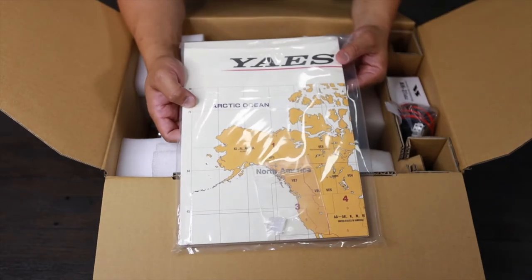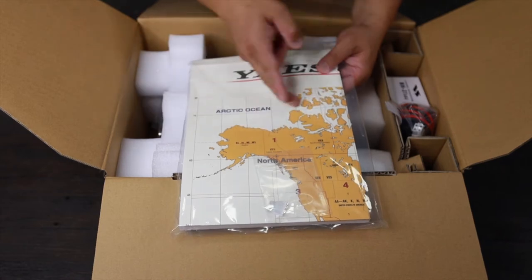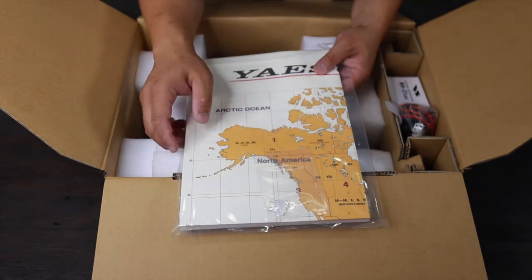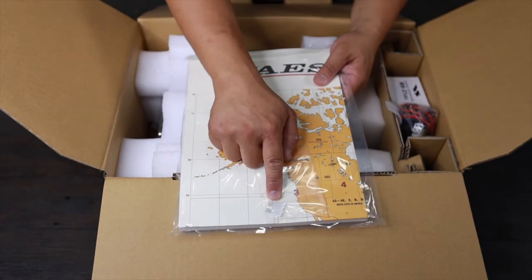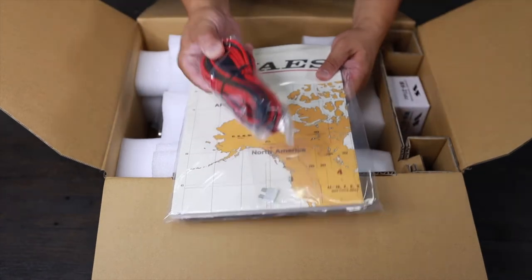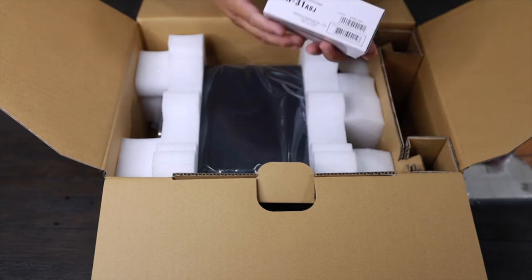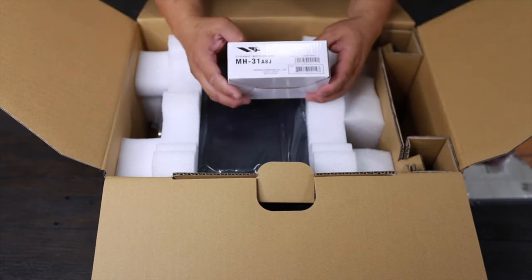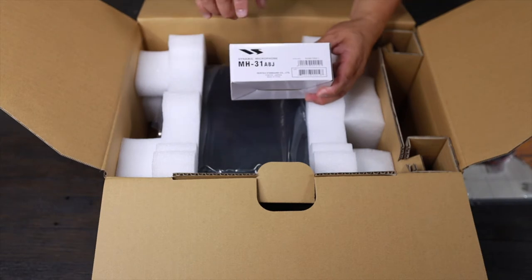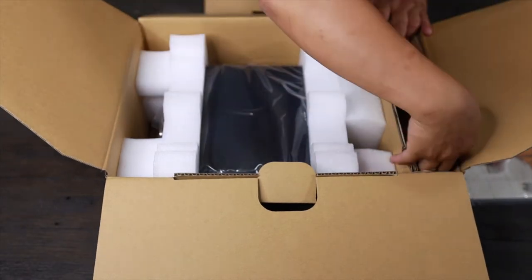And on the back, you got a nice little chart showing where everything is, the connections and lines. You also got a little tiny ferrite filter for your cable right over here. And you got a nice dynamic microphone, the MH3188J. And that's it for that side.